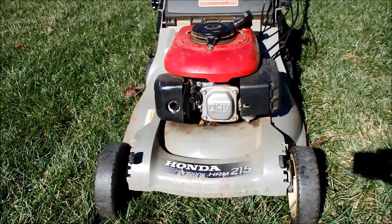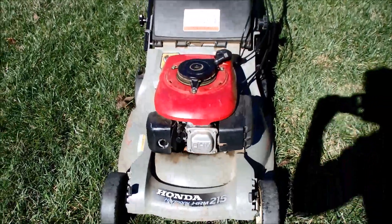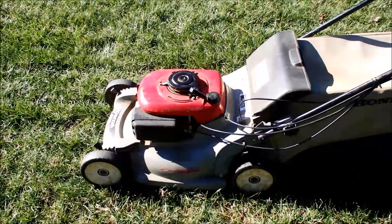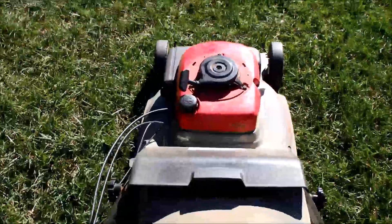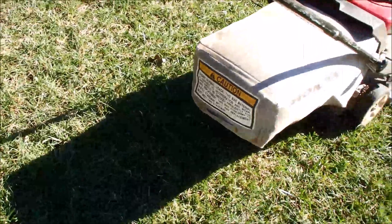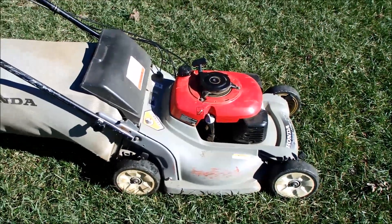More work on this engine, but this Honda is now running. Let's see if we can get the blade working on it — I don't think the blade is engaging. And the blade is working on it now too — the blade engagement is working. Brought it back to life from a seized-up engine. Great running Honda.